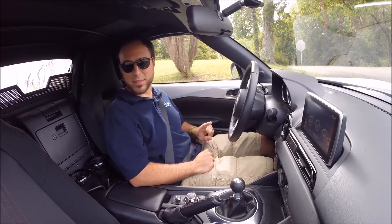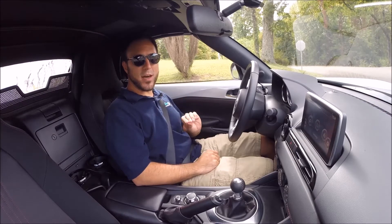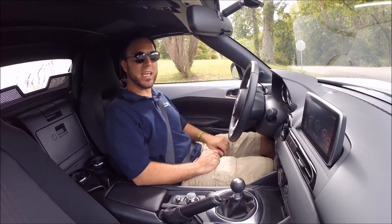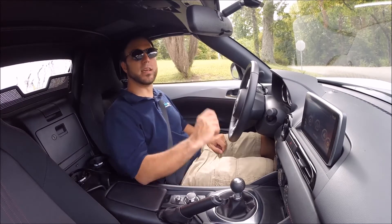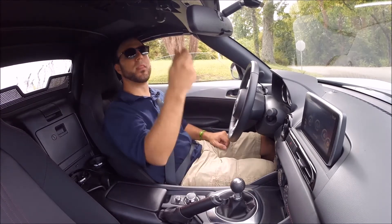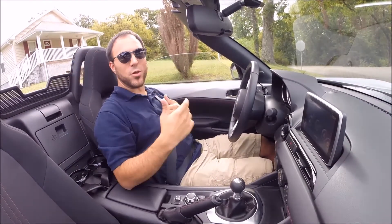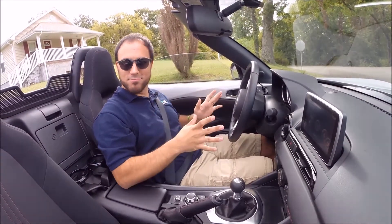The most impressive part about this interior is actually the top — this is the slickest operating top I've seen in any convertible, even better than the NC. There's one single handle here in the middle; flip it, the windows drop slightly, and you just push it back, pull down, and click. That's it, you're done.